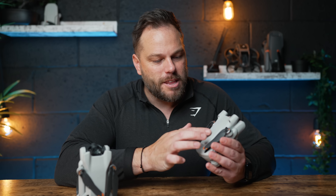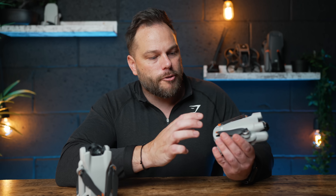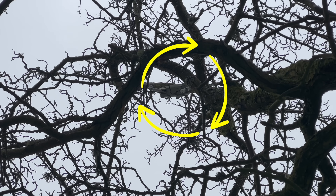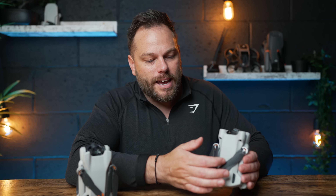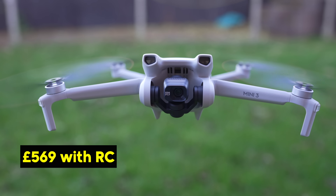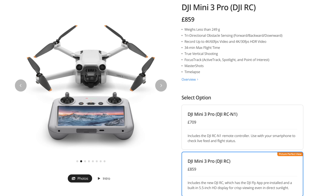The Mini 3 Pro is really plasticky, but it has a ton of features built in and is still under 250 grams. I've crashed this into a tree and had to throw a rock at it, and it's still going strong — it is deceiving because it is plasticky but relatively durable. The Mini 3 is about £300 less and is basically a stripped-down version of the Mini 3 Pro without a lot of the features. But I would personally just save up more and go get the Mini 3 Pro.